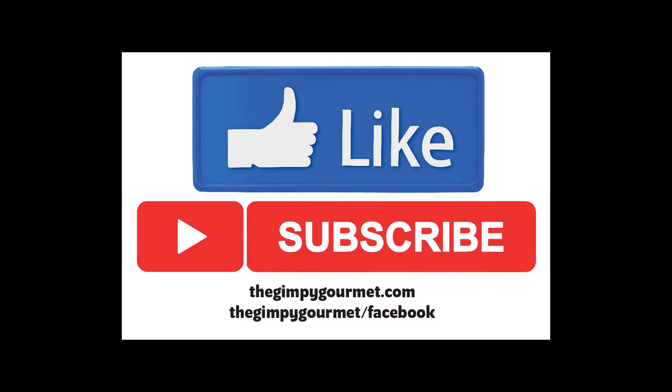Please like our video and give it a thumbs up. Please subscribe — we'd love to have you join us on our channel, and we'd like to be able to let you know when we've got new videos up. And as Warren Zevon said, remember to enjoy every sandwich.